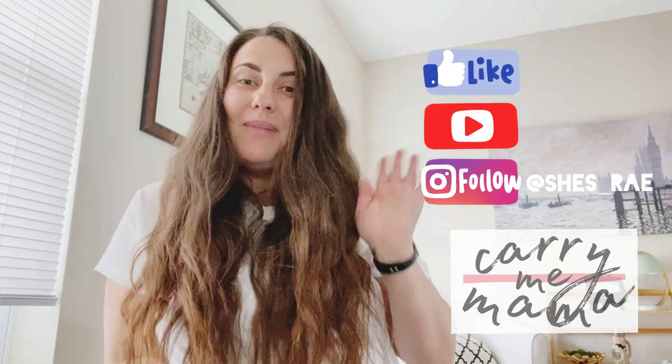I hope this video helped answer some of the questions you might have had while comparing these two brands. If so, drop me a comment — I'd love to hear from you. I'm excited to share my love of babywearing this way, and if there's anything you'd like to see on my channel, let me know. Bye!